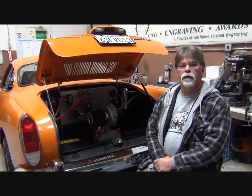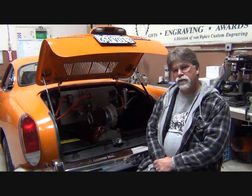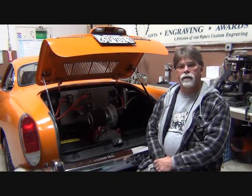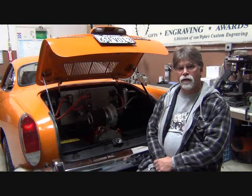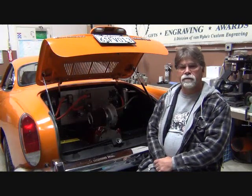Hello, I'm Richard with EV4U Custom Conversions. In this video series, I'm going to discuss why I like electric conversions. For this first episode, why I like conversions is they're simple.